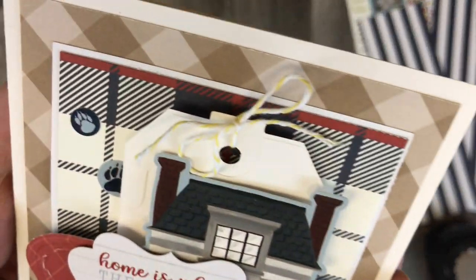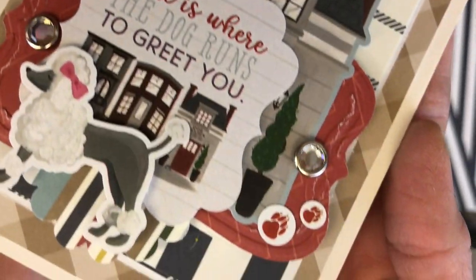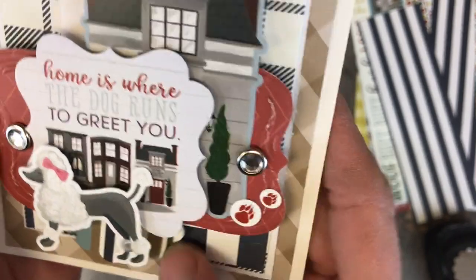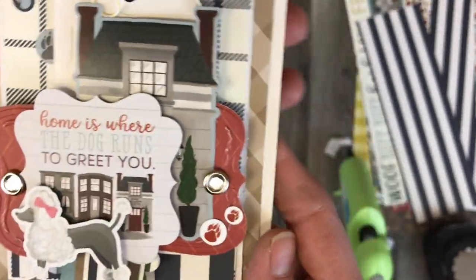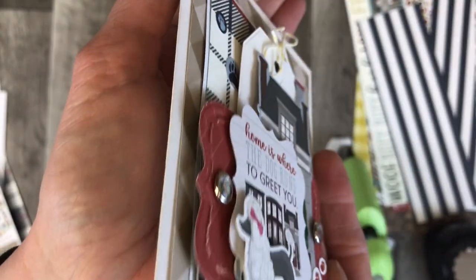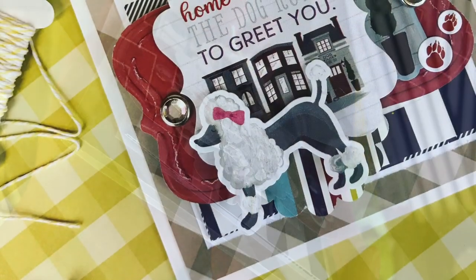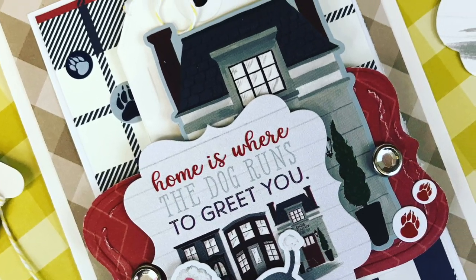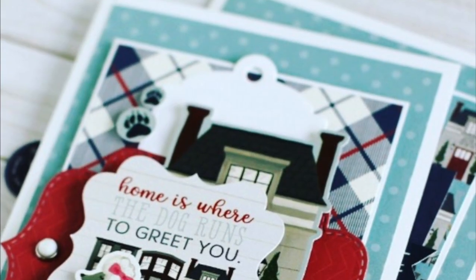Here is the final product. You can see all of the different layers when I turn it on the side, as to how everything's popped up. I'll show you some still photos as well so you can see everything in more depth. I'll also show you a close-up view of the card that I reproduced — so this was the card that I made, and here is the one from the blog.